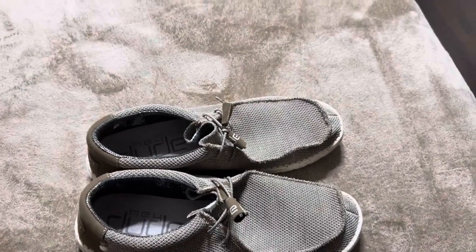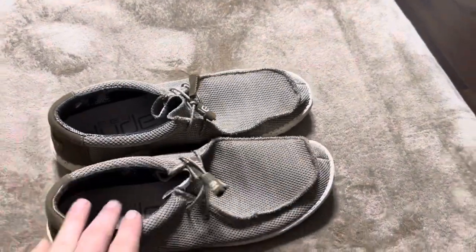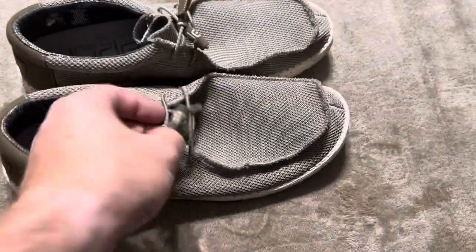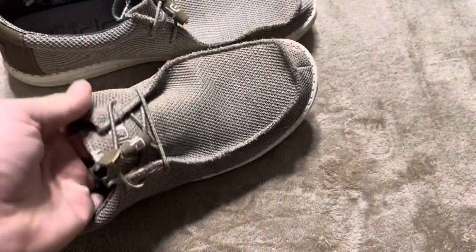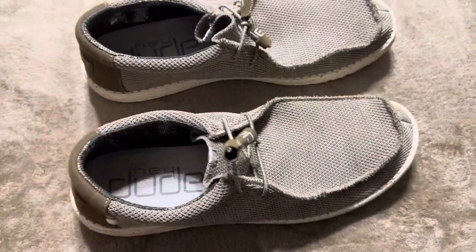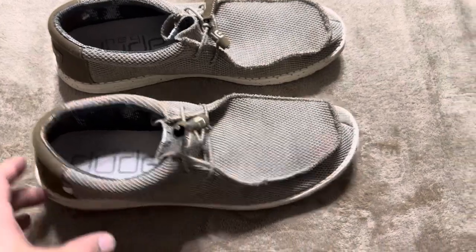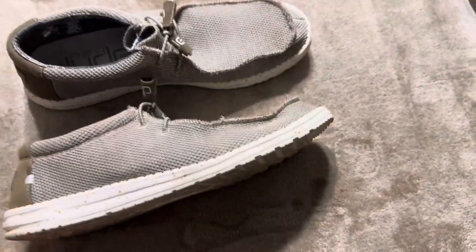Today I'm going to be reviewing my pair of Hey Dude shoes. My wife got me these for Father's Day, and I truthfully have never been the kind of person to wear shoes that don't tie — I'm just not that kind of a guy. However, she got them for me so I thought I would try them out, and these shoes are comfy.